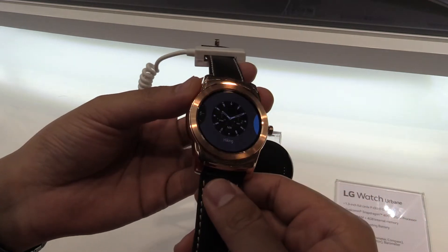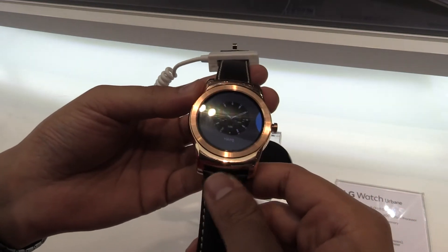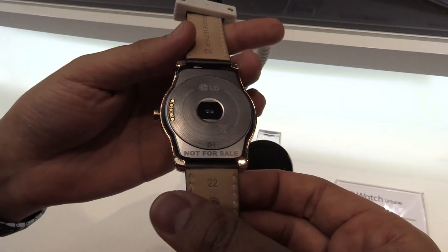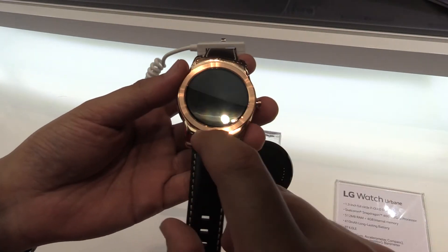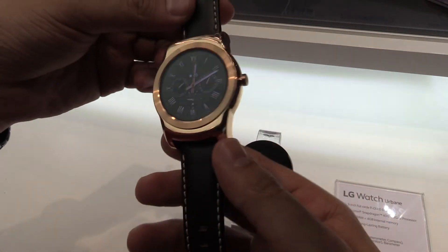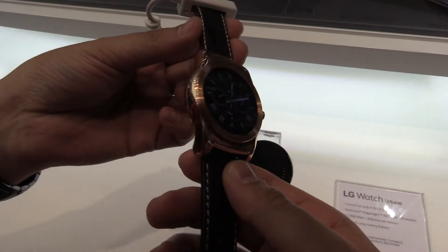There's a nine-axis sensor, so we have gyro, accelerometer, and compass. There's also a heart rate monitor here at the back, and a barometer. Of course the straps are interchangeable — right now this is the gold version with the leather strap.